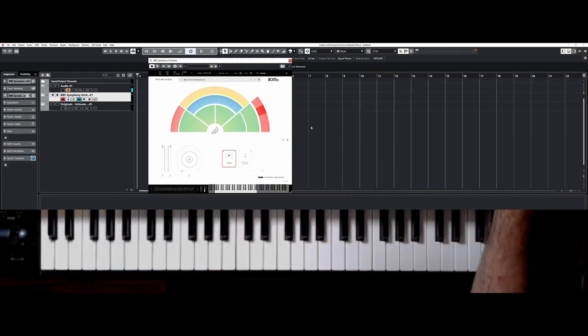The most used trombones are the tenor trombone and the bass trombone — those are the ones you will have in an orchestra. The bass trombone can play lower notes; the difference is only that the interior tube for the bass trombone is larger so it can play lower notes. The sound of the trombone remains the same through the whole register, and it sounds brilliant, powerful, and brassy.